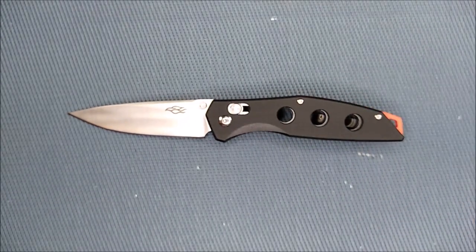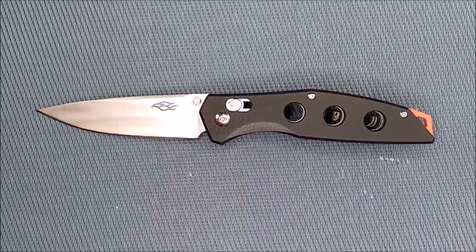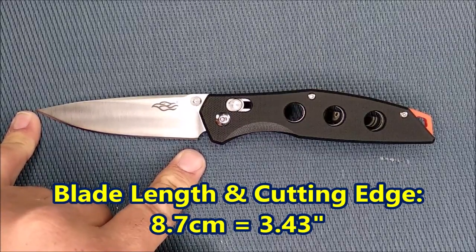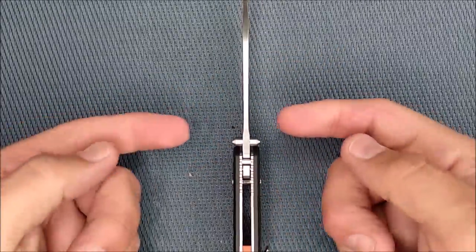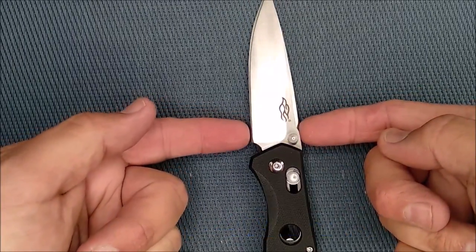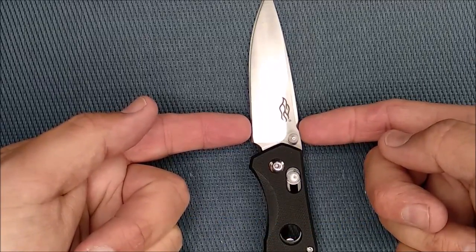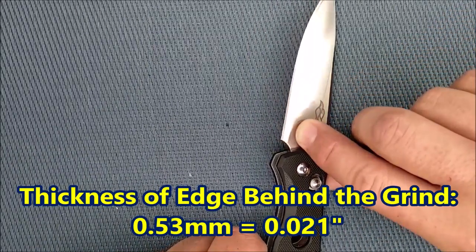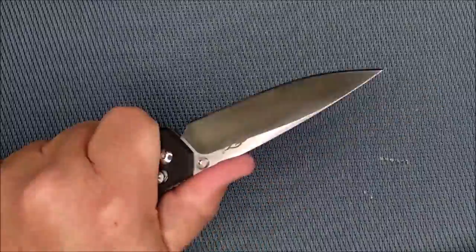We'll zoom into this blade so you can take a good look at it while we talk about the dimensions. The blade length and the cutting edge are the same dimension: 8.7 centimeters, 3.43 inches — so almost three and a half inches. The blade thickness is 3.2 millimeters, 0.126 inches. The blade depth is 2.5 centimeters, 0.984 inches — so almost an inch. The thickness of the edge behind the grind is 0.53 millimeters, 0.021 inches — just over half a millimeter thick.